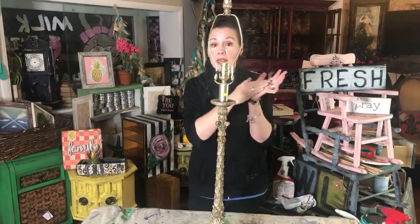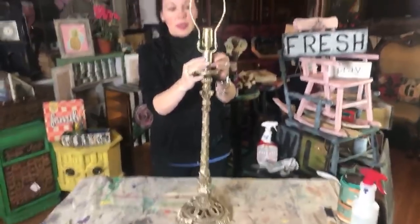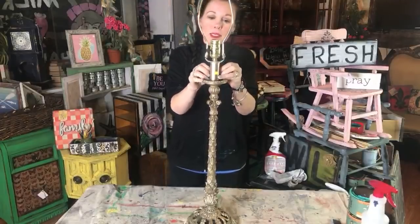This is something that Matt found - everybody give Matt a round of applause, we trained him pretty well. I'm going to pull off these yellow stickers that are on this lamp base. It doesn't have a shade - this is how it came, and I don't care if it has a shade.